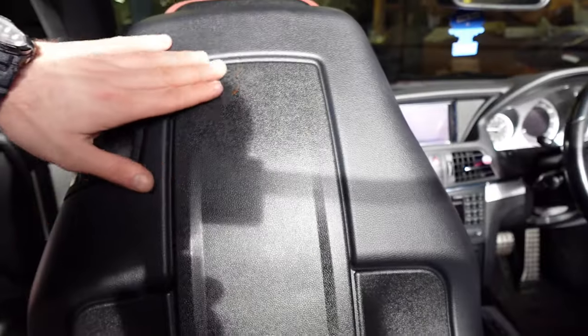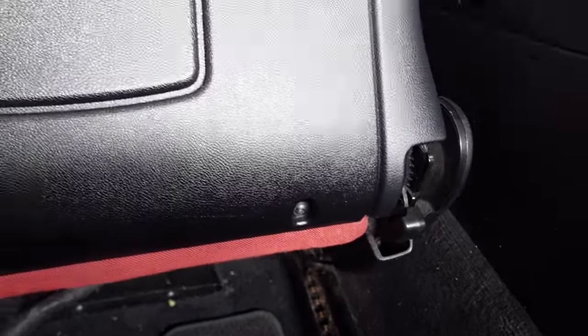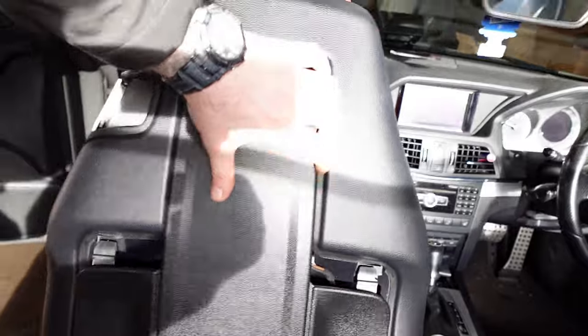I've started off with lowering the roof and put the seat forward. We need to remove — start by removing this panel there. There are two Torx screws on the bottom and then it clips in. We've removed the screws and the panel just slides down and that's it off.